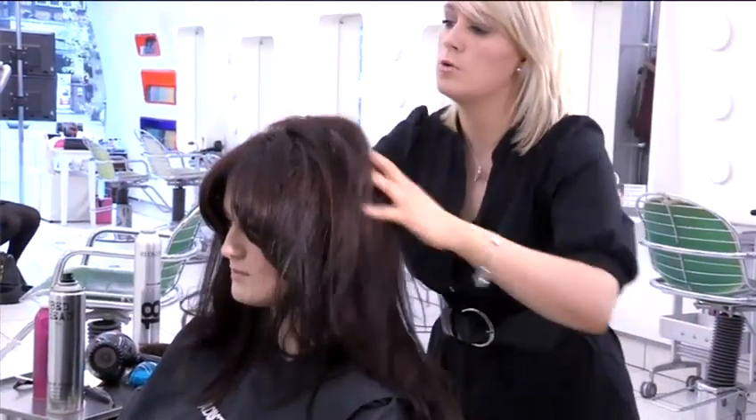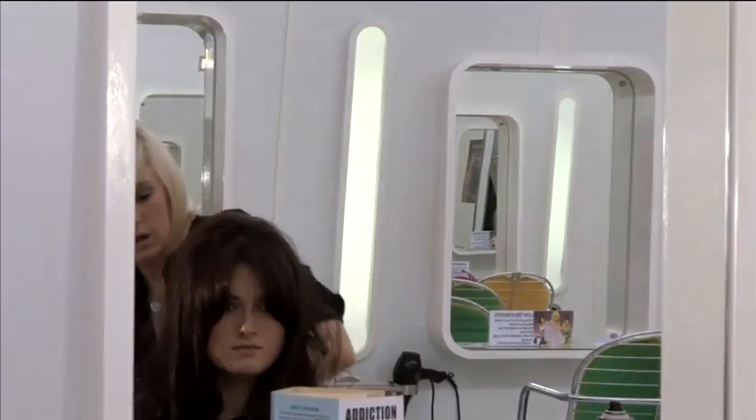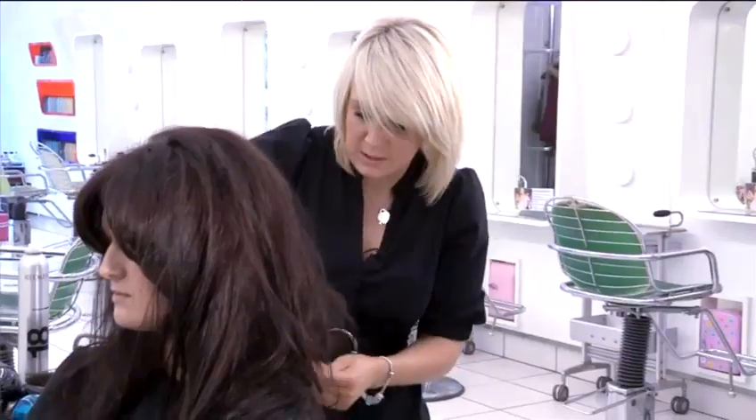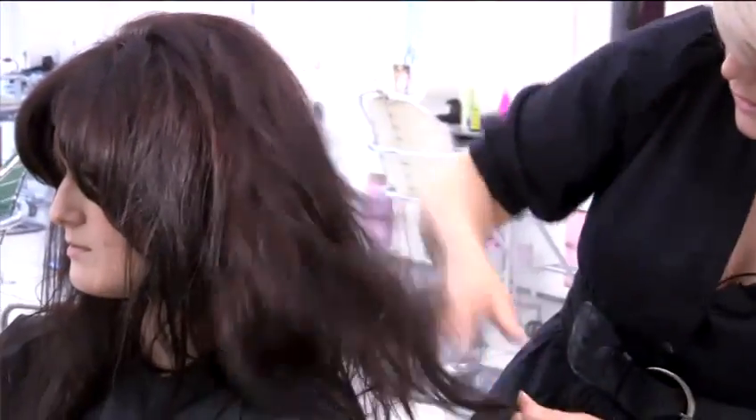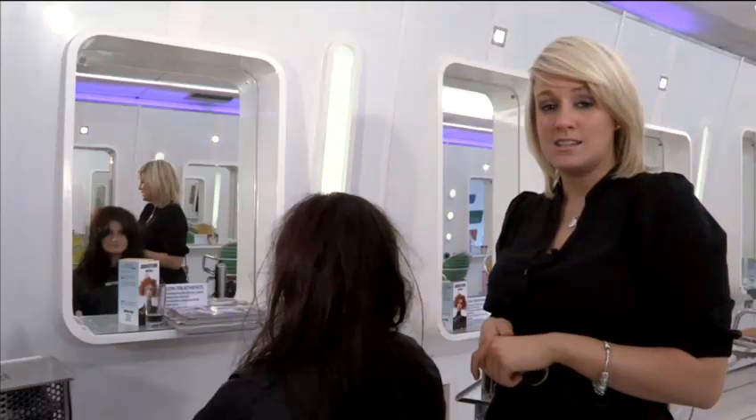If you want even bigger hair through the bottom, use a slight back combing technique through here — no exact precise technique needed. Then when you think you've finished and you've got the height you want, just finish with a little bit of hair spray. And that is how you create messy hair.